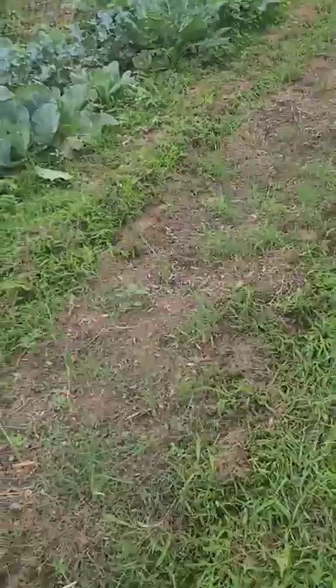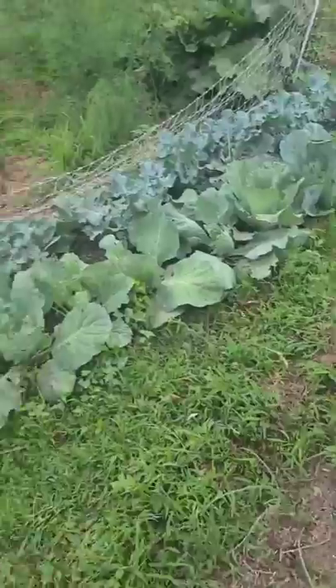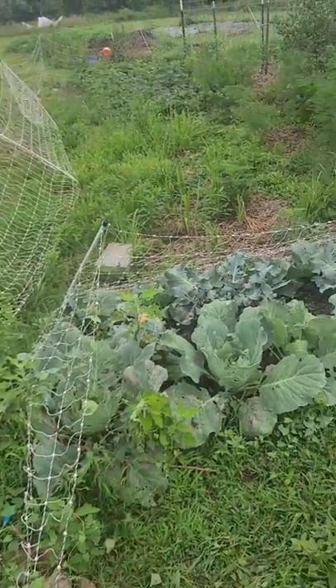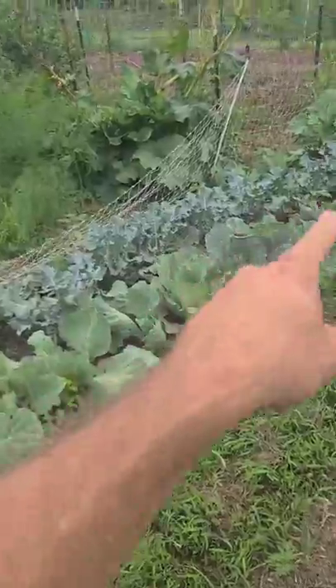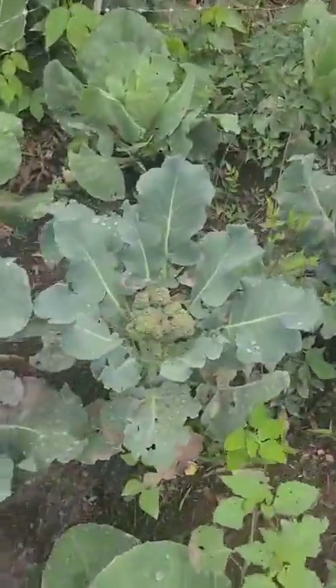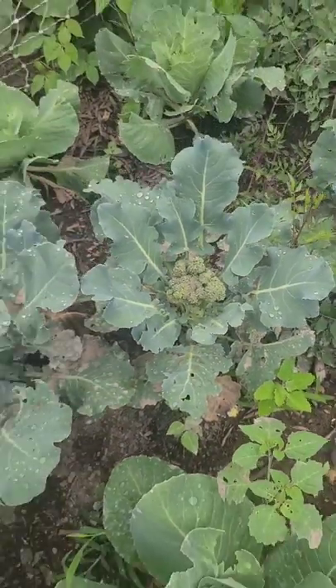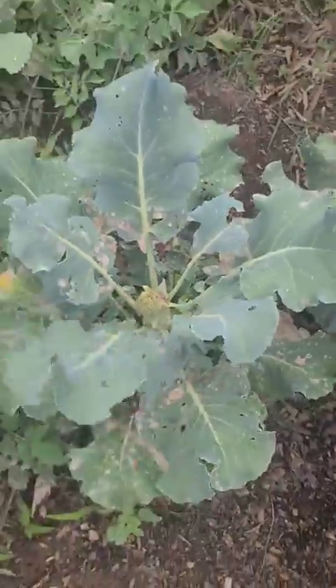Here we have a weedy bed of onions. I need to get in there real good with the hoe and weed it out. And then this was our cool weather crops, our spring crops — some broccoli in the middle. I've already harvested the big heads of broccoli, except for one of them I was seeing if it would get a little bit bigger, but it doesn't look like it will. We'll take that one and wait on the little florets that push out the side.